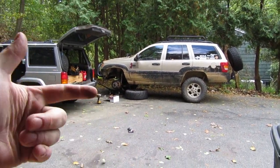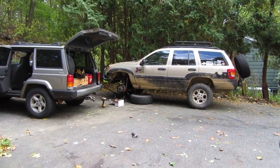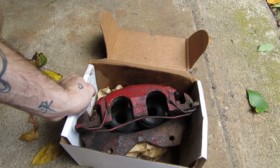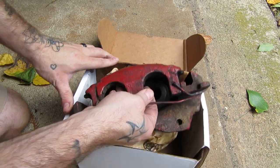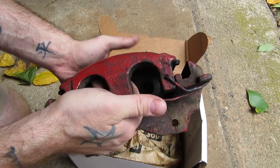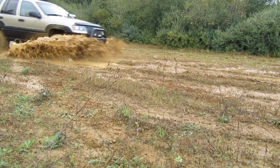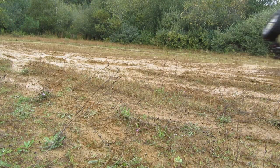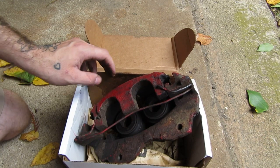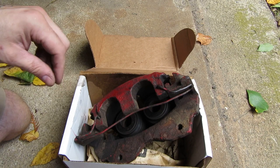ATE Teves and Akebonos. WJ owners have found over the years that one is inherently better than the other. This is a WJ caliper — to be more specific, this was my WJ caliper until last weekend. I was driving to a mud event up in Warwick, New York with Eric and the family. When I got there, I got out of the Jeep and you could cook a steak on my front driver's side rim. This caliper had locked on, seized on, and the heat it was generating was crazy.